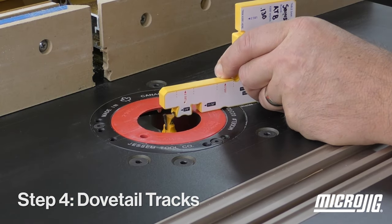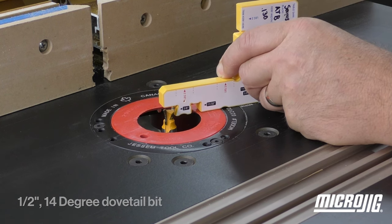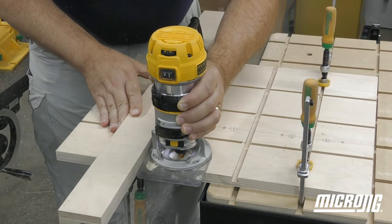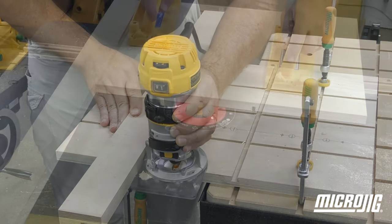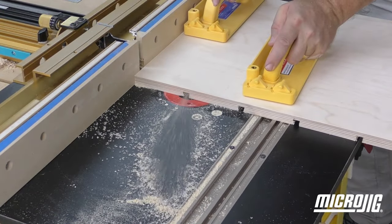To cut the dovetail grooves, set a half-inch 14-degree dovetail router bit to a cutting depth of 3/8 of an inch. Route all the dovetail grooves in the same locations and using the same techniques as you did for the relief grooves.